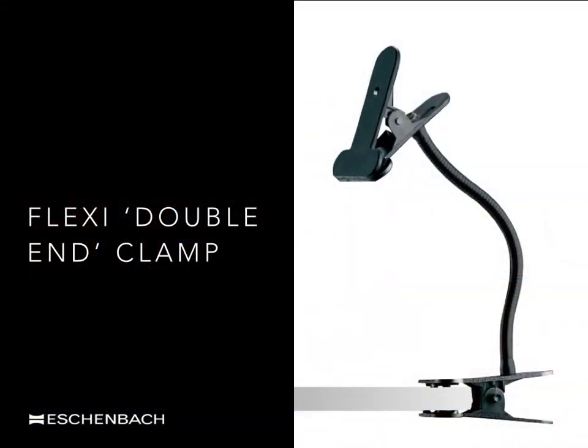This flexi double-ended clamp is another similar solution but without a built-in magnifier. With sturdy strong clamps, one end is attached to a table or reading stand whilst the other clamp is used to hold and position a handheld magnifier. The flexible stand holding the magnifier may then be moved around to assist viewing comfort of the text or object in view beneath the lens.